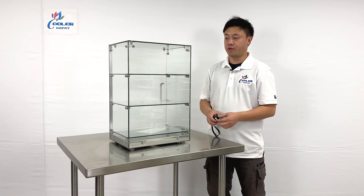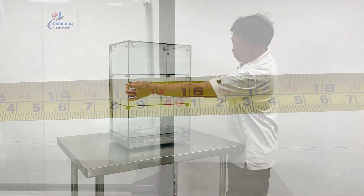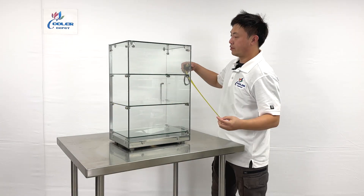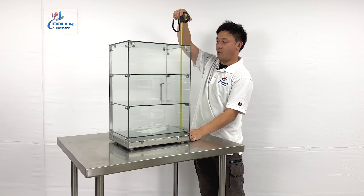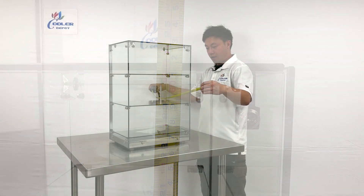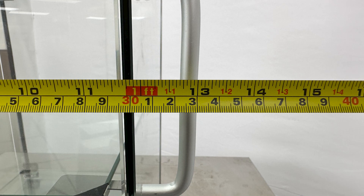Let me give you the measurements first. This unit is about 15 and 3/4 inches wide, and the overall height is about 24 inches tall. The depth of the unit, including the handlebars, is about 13 inches deep.